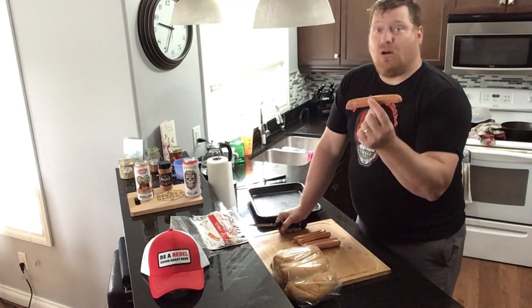First off, you gotta get yourself a quality hot dog. Harvest hot dogs is the only way to go — they are by far the best. Nobody competes with them. They're made here in Saskatchewan, in Yorkton. They're fantastic.